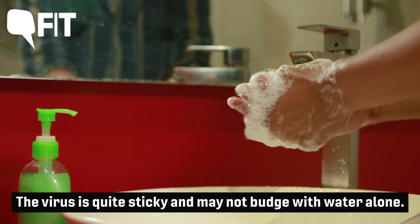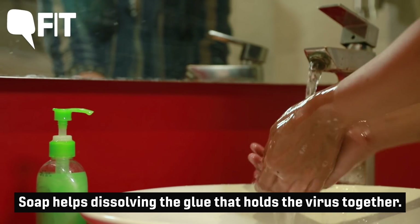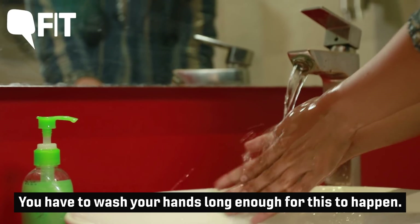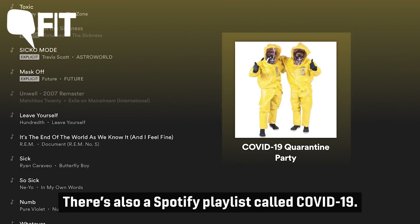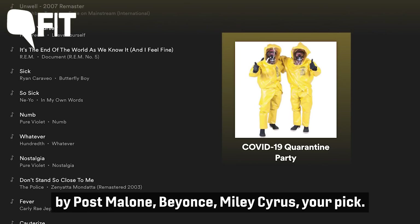The virus is quite sticky and may not budge with water alone. Soap helps dissolving the glue that holds the virus together. You have to wash your hands long enough for this to happen, and that's why we have the 20-second challenge. By the way, we also have a Spotify playlist called COVID-19. Now you can wash your hands to your favourite tracks by Post Malone, Beyoncé, or Miley Cyrus — your pick.